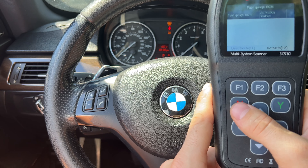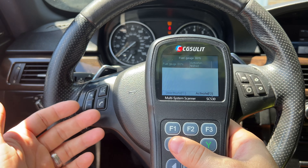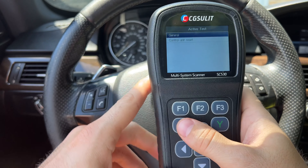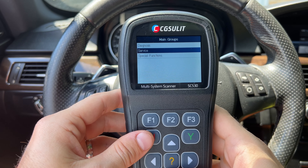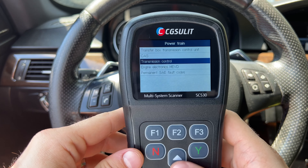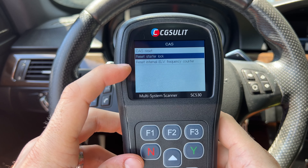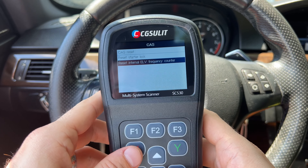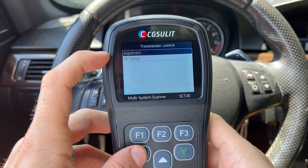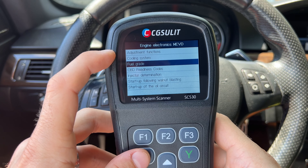Even crazier at this price point is the active test feature. Going into active test, we can do a self test for the instrument cluster — I'll activate it — and look at that, it's fully testing all of the gauges. We can stop it anytime. As another example, we can put the fuel gauge to 80% — activate it — and boom, the fuel gauge moved! You can do a lot of cool stuff like this on basically any module. With the engine, you can activate or deactivate injectors, turn on the fuel pump, all kinds of things with the active function.